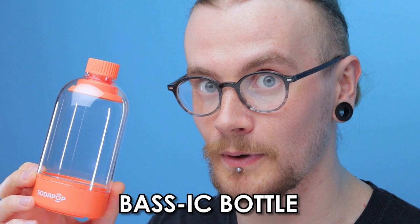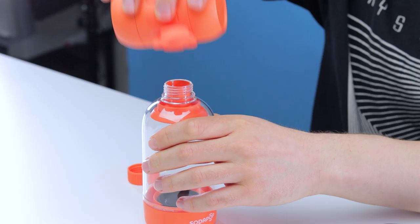Surprisingly enough, for a tiny Bluetooth speaker this thing doesn't actually sound too bad on its own. Obviously the bass is pretty much non-existent, but that's where the bottle comes in. It may look like a basic bottle, but it is in fact a base-ick bottle.